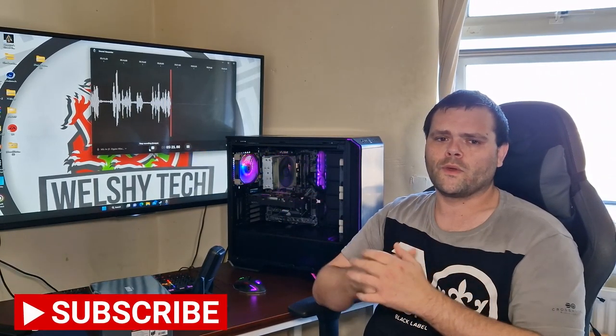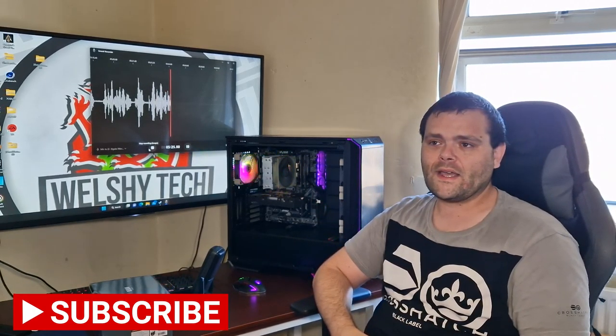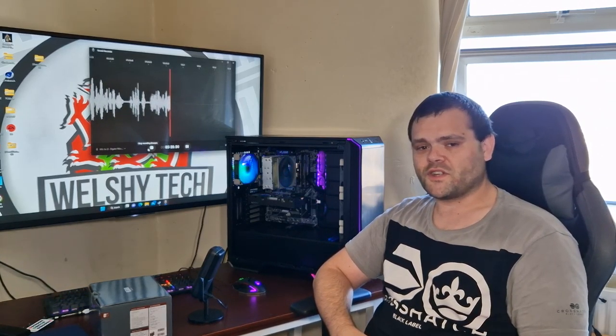Thank you for watching the video. I hope you enjoyed it and that the sound quality is better. This is Richard from Welsh Tech — hope you have a fantastic day, goodbye.